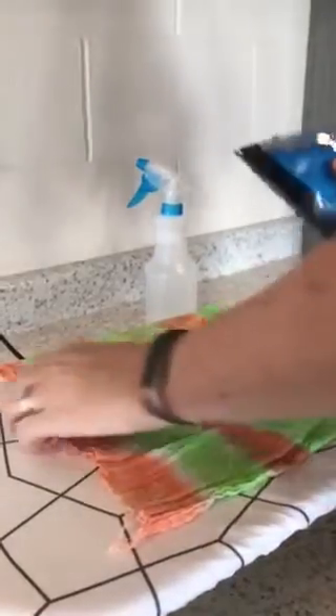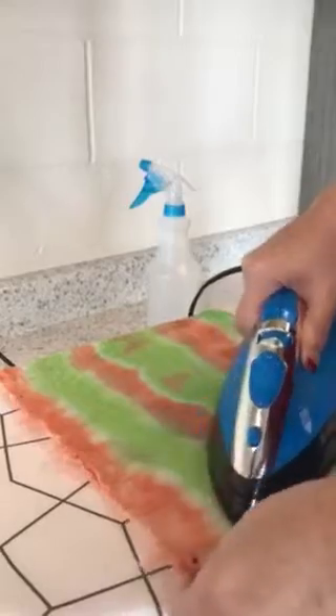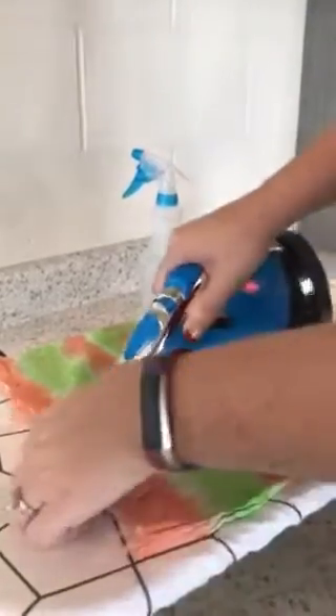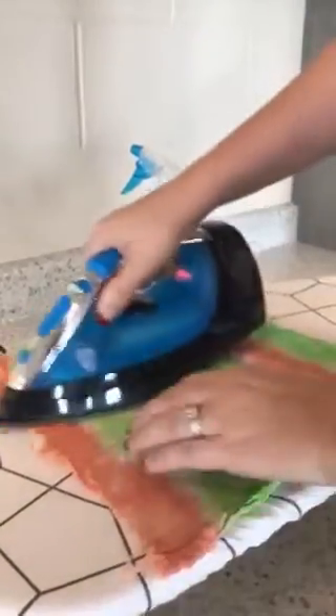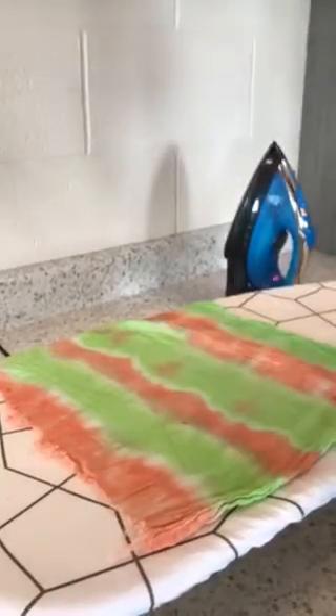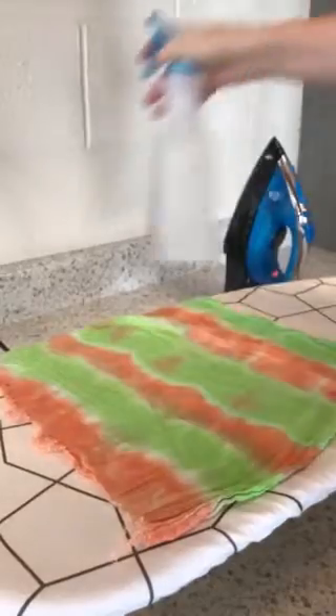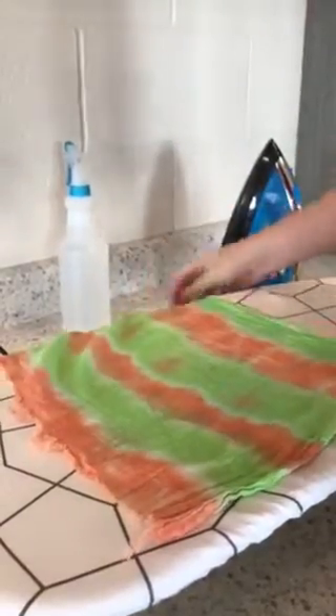Sometimes the crinkles in here are really hard to get out, and we want to get all of them out right now. One easy way to get all of the wrinkles out is to steam press. Use the squirt bottle and just lightly spritz your fabric — it doesn't need to be soaking wet, just lightly spritz — and that will help your iron steam press.